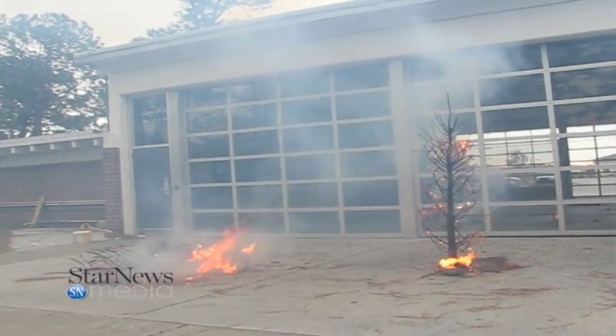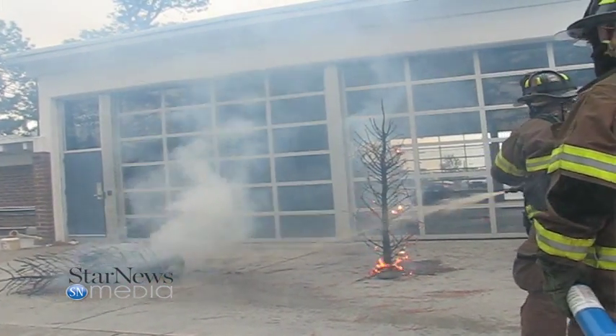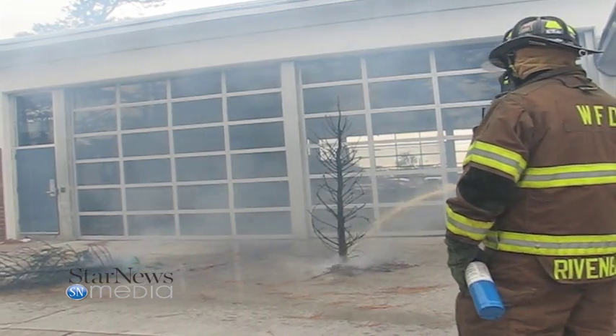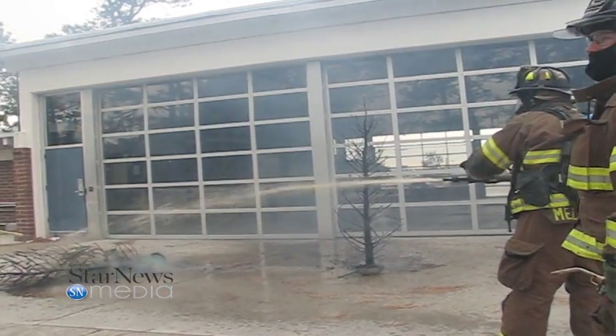We do want to make sure that people remember to water their trees. Also, before you decorate it, make sure you're inspecting the Christmas lights. Don't connect too many lights together. Don't connect too many extension cords. It's really better to use a surge protector or a power strip, and make sure that none of your lights have frayed wires or broken bulbs.